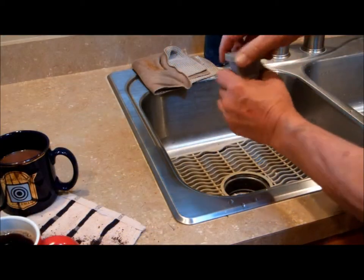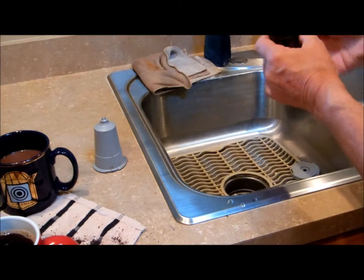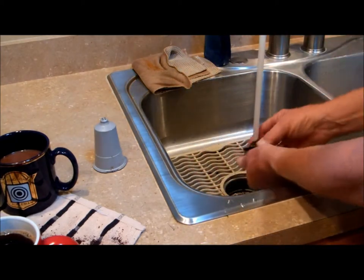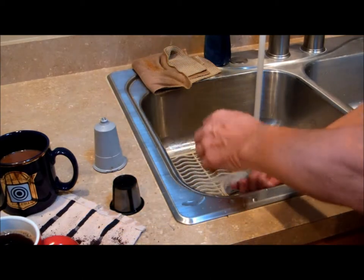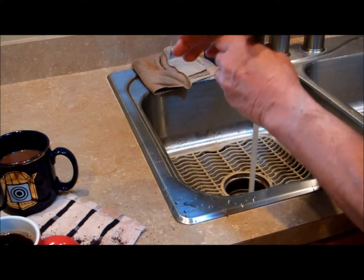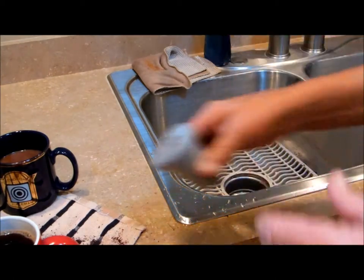So take that over to the sink, open it up, take out the refillable basket, and put that coffee down the drain and garbage disposal, rinse it out, rinse the top off inside and out, and you would be ready to fill that refillable basket with your own ground coffee again.